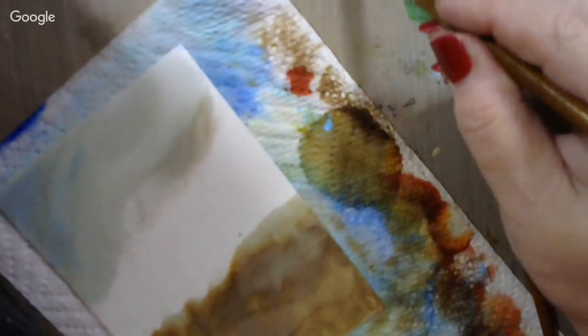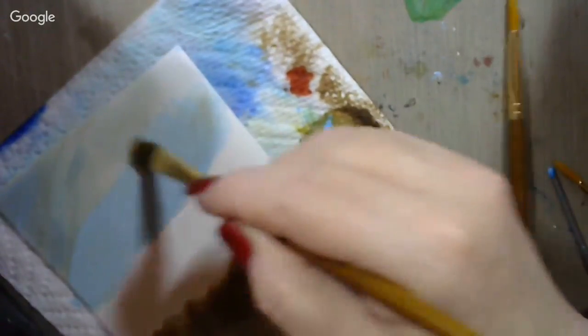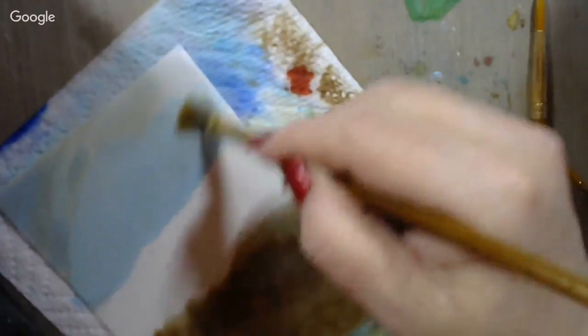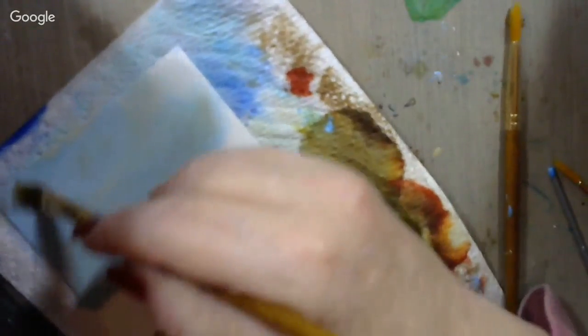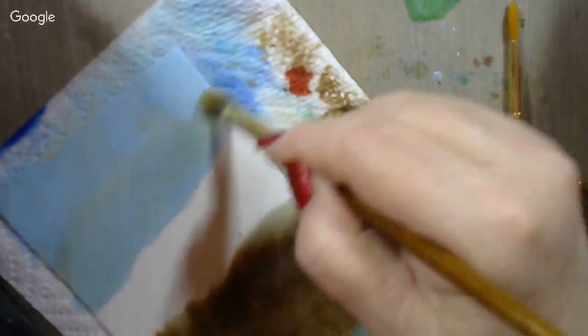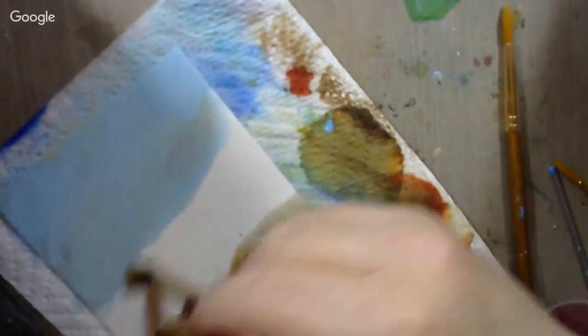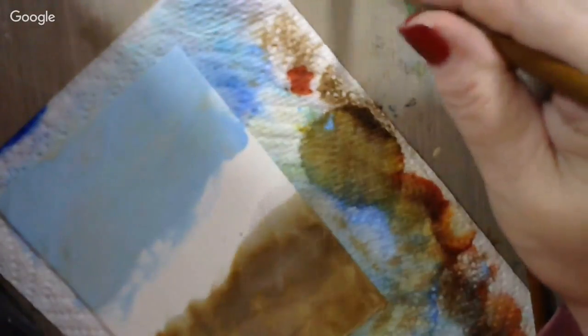I'll take my brush, get some alcohol on it, pull up some paint, and go rubbing that in up here. See how that just blends in — whatever I put down before just blends in with what I'm putting down now. I'm taking it right down to the brown.